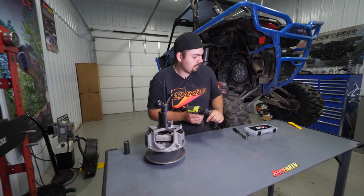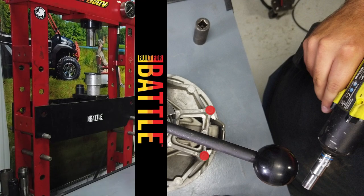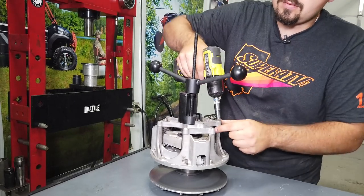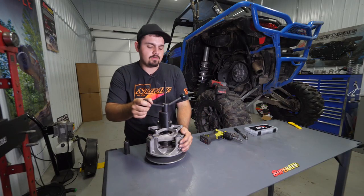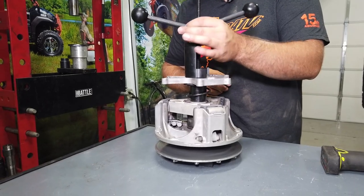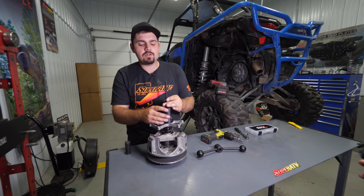Once it's compressed down just a little bit, go ahead and remove all the 10mm bolts, then relieve the tension and remove the tool.